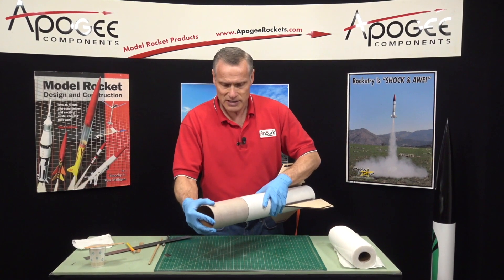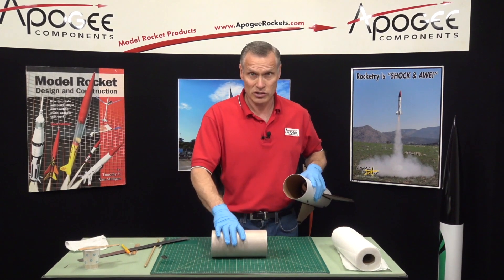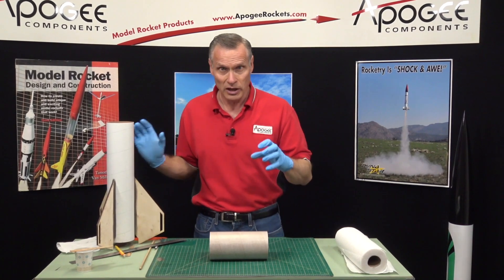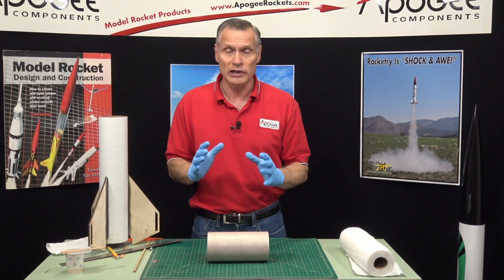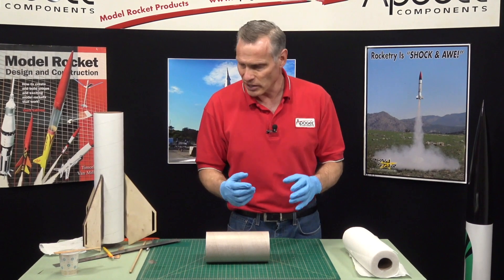Now this coupler is tight like I said. Normally I would use wood glue to attach these couplers because wood glue penetrates the fibers of the paper really well and really locks in hard. But since this one is such a snug fit, we're going to use liquid epoxy, and the epoxy is going to kind of lubricate it as it slides in.